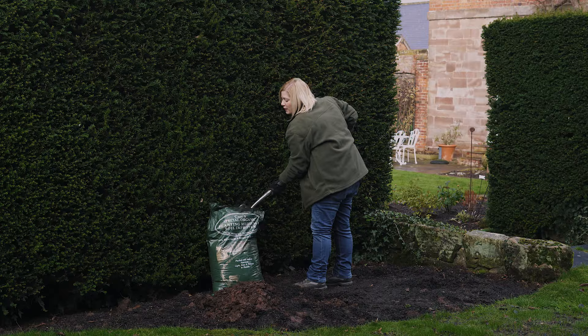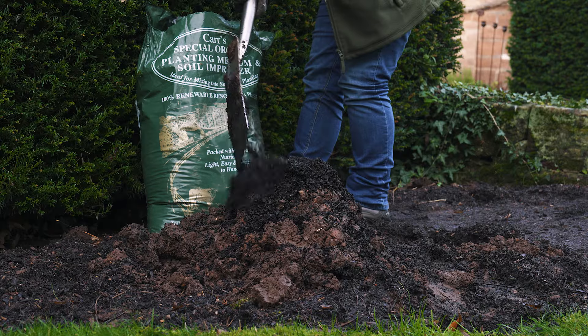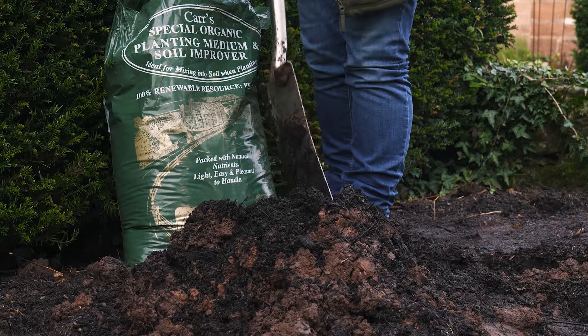Now add a spade full of soil improver or well-rotted manure to the bottom of the planting hole, and also add a couple of spade fulls to the soil you've already dug out. Mixing it in adds vital nutrients to help your rose grow.